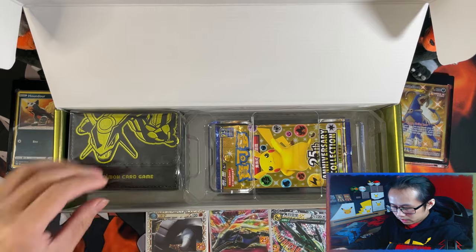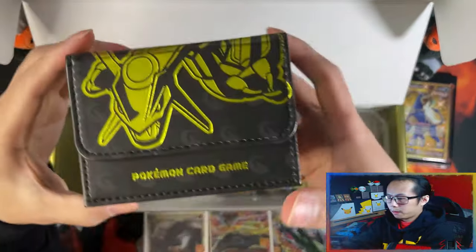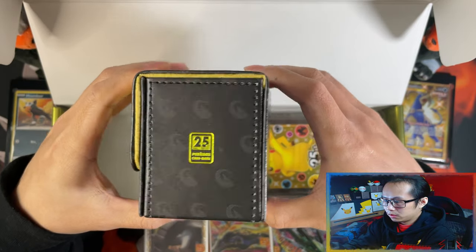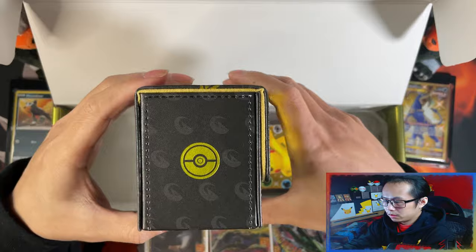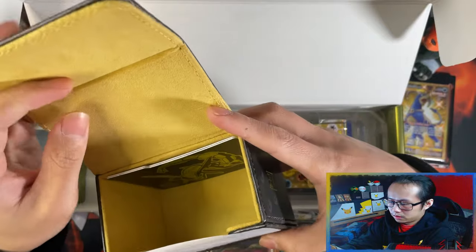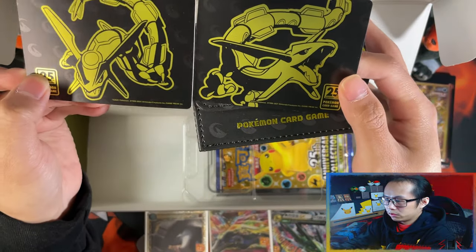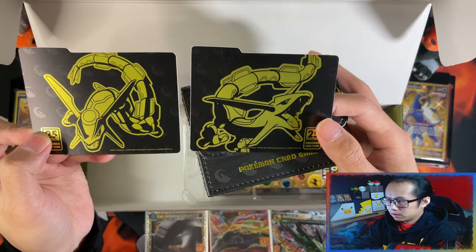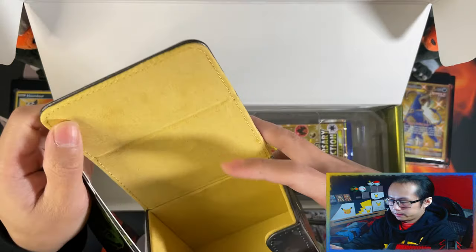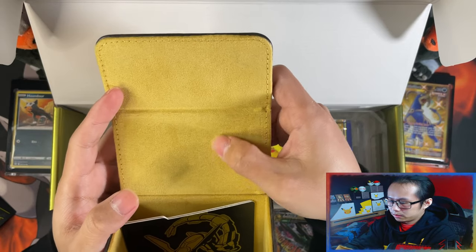And that is the sleeves. Here is the deck box — really nice deck box as well. Made with leather, and the 25th logo. There's the bookable logo at the bottom. On the inside you get a piece of paper, two deck dividers with two different images — really nice. Magnetized as well.